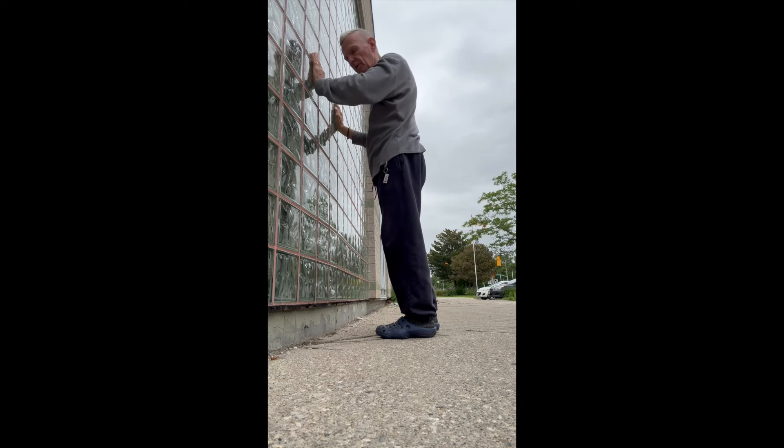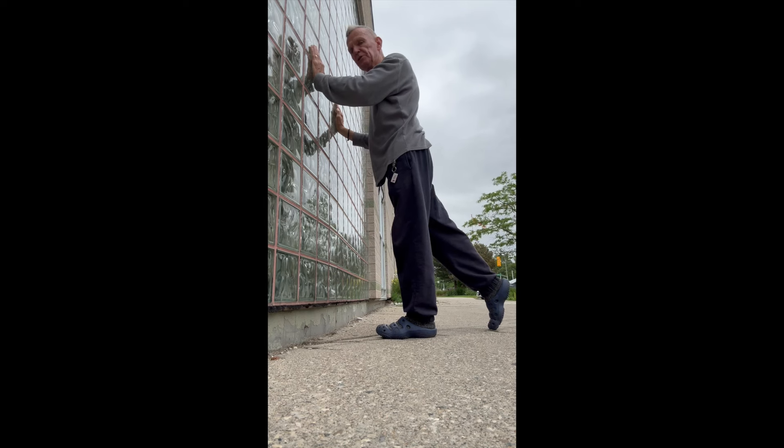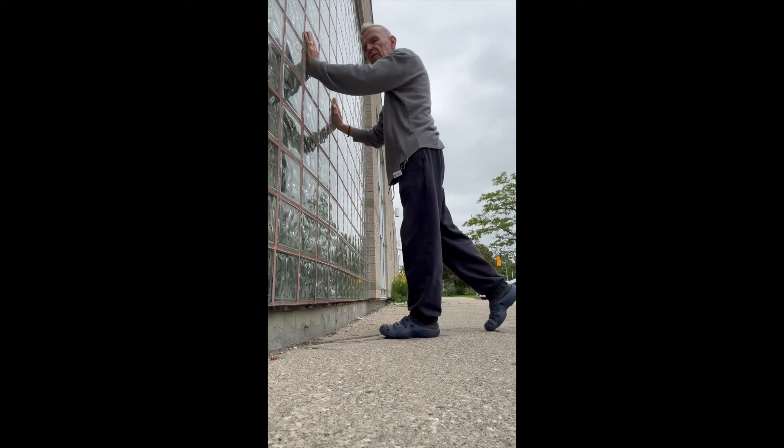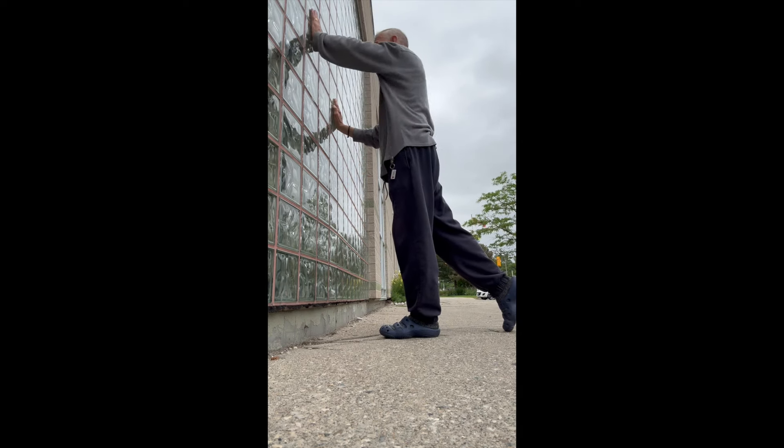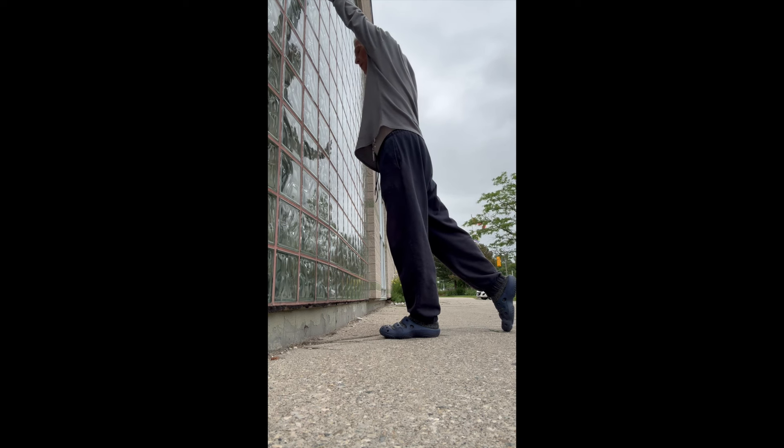Let's try the other side. Feet shoulder-width apart, one leg back on your toe — really straighten that leg, try not to bend it. Then the opposite arm goes up. Maybe extend it out like this.